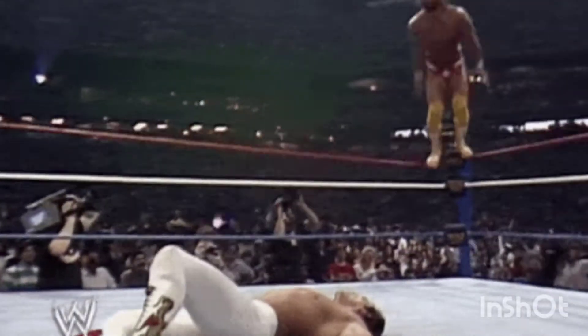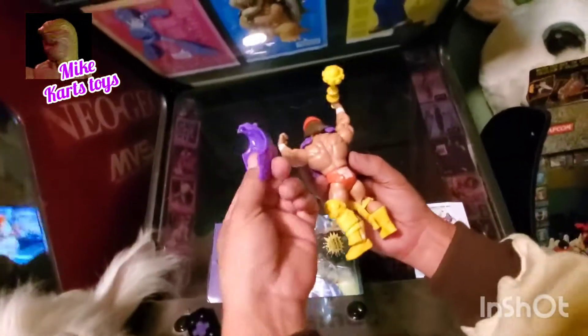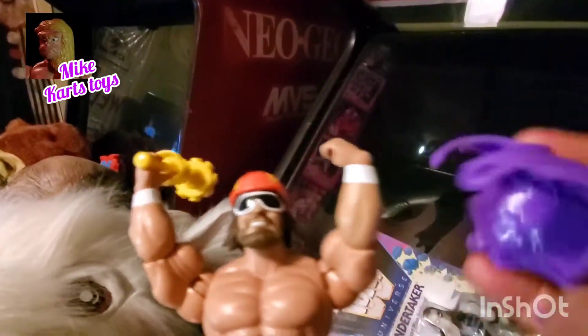Snap your neck — I'm ready, Savage! I'm a savage! Get respect! Snap into somebody's neck!